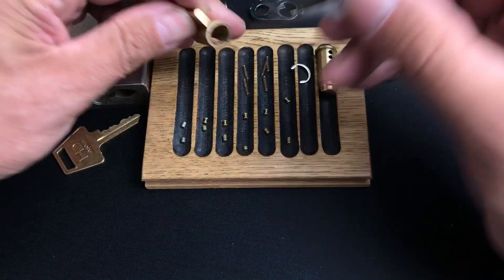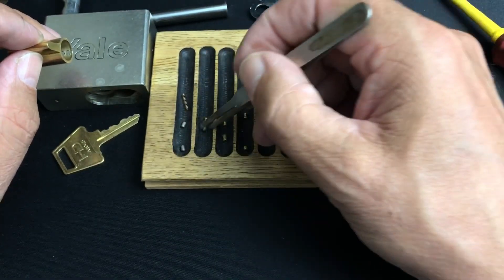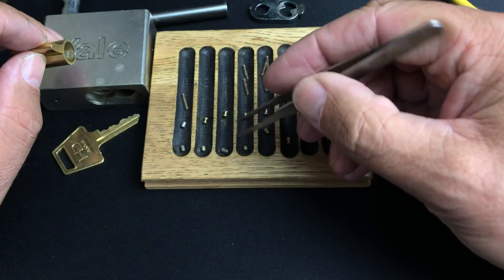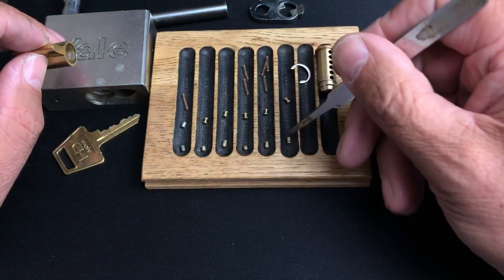Yes, all standard springs there as well. Let's just get these orientated nice and neat for you guys and we'll have a quick look at the pins, then we'll be on to the next lock.